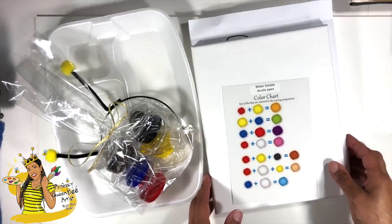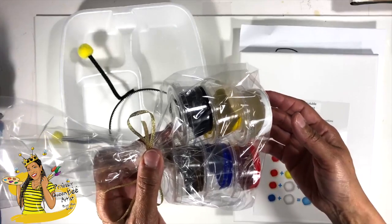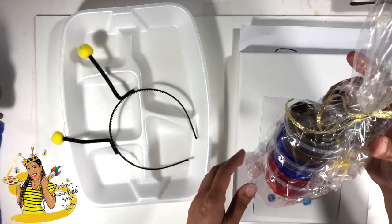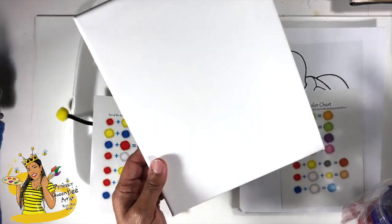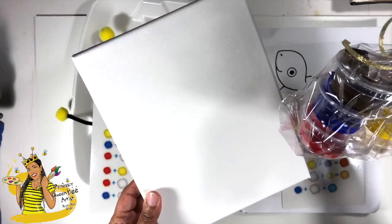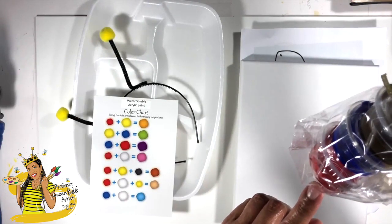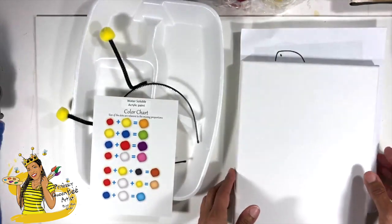Within your bag you have a few things. You have a set of paint and these are six different little small pots of paint. You don't need a whole lot of paint when you're doing any activity on this size canvas. Your canvas is an eight by ten and you can literally stretch this paint with a little bit of water to cover three or four eight by tens. So keep that in mind when you are using your paint — you're going to get a lot of use out of those.